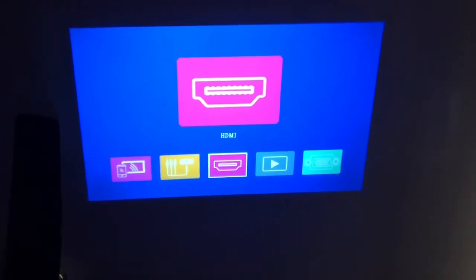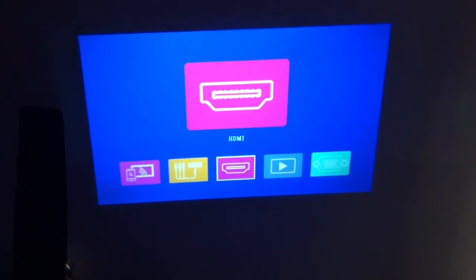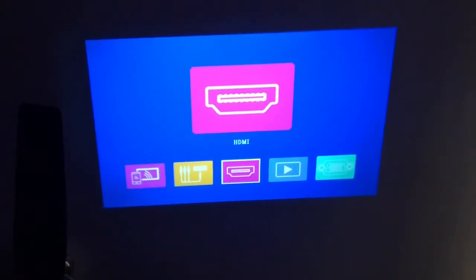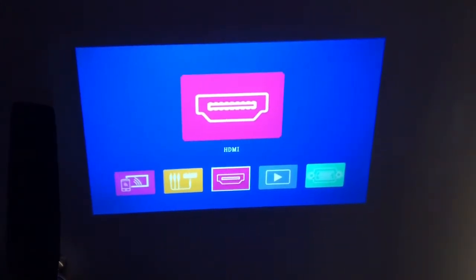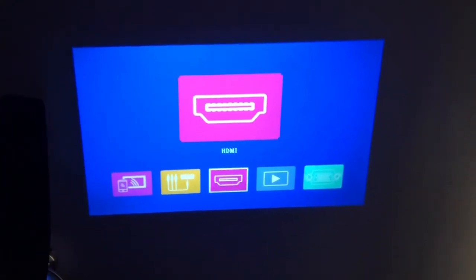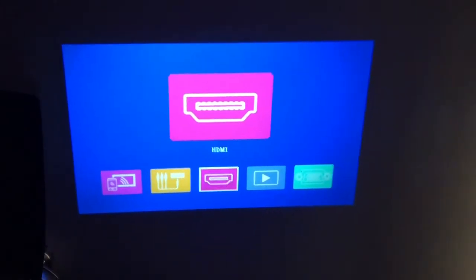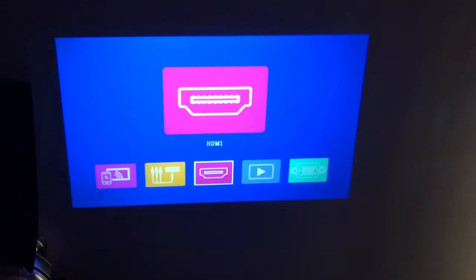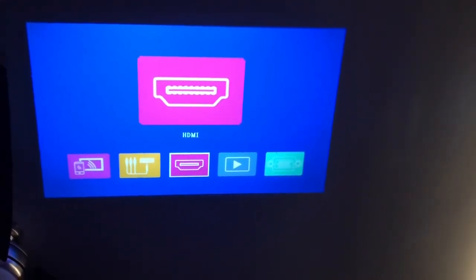This projector is really cool. You can see in the bottom left you can pair it up with your cell phone. Then you have your audio-visual inputs so you can plug in an old console system or maybe a VCR. Then you have your HDMI, which is what we're going to be using. The device also has its own Wi-Fi connection so you can use outside sources, and then there's the standard VGA input.